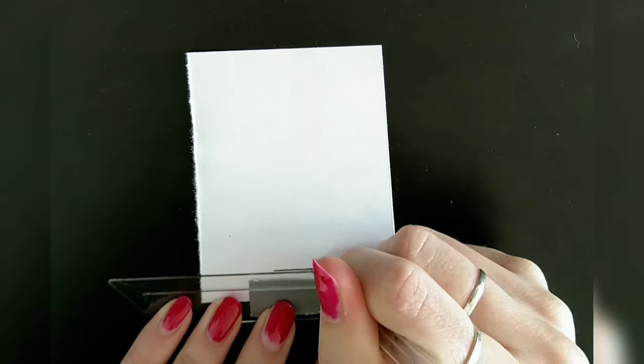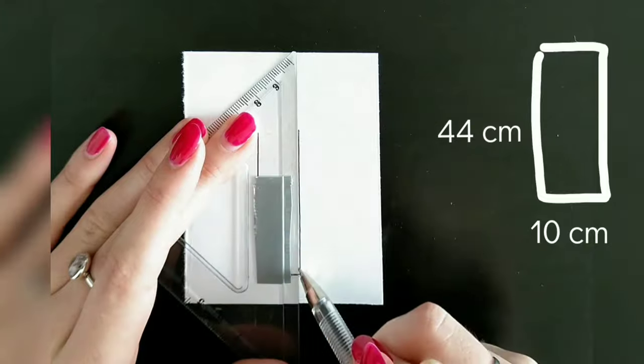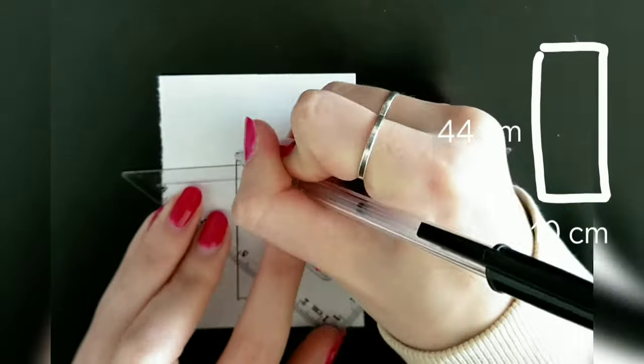The first step is to draft the patterns. For the first pattern I simply started with a rectangle that was 10 centimeters wide and 44 centimeters long, which is the middle part of the hood.